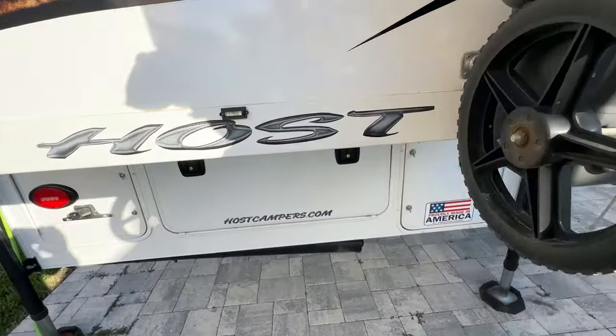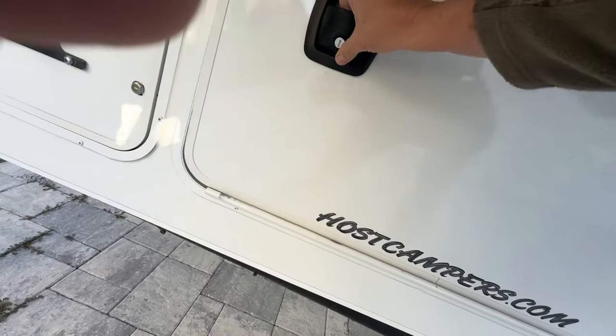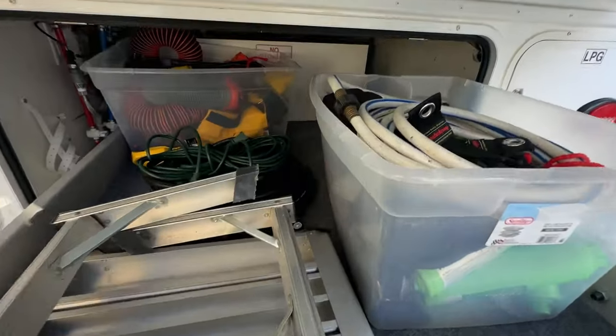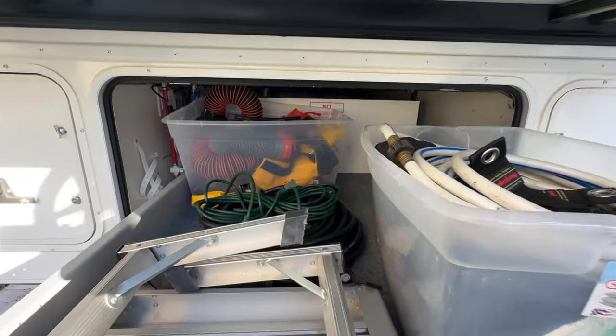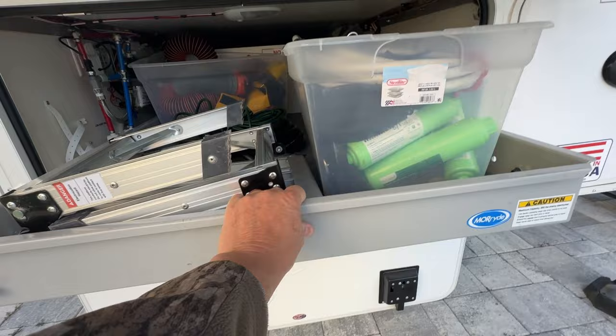Your propane tanks - two propane tanks in there. This is the storage compartment we call the morgue, and we just have miscellaneous power cords and water stuff in here.